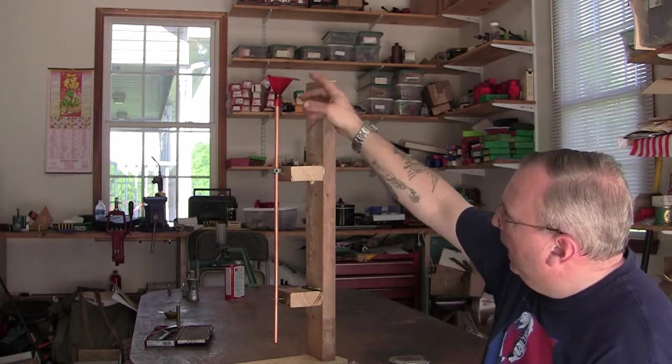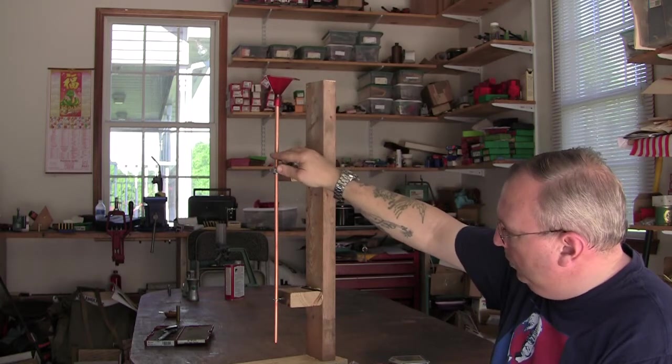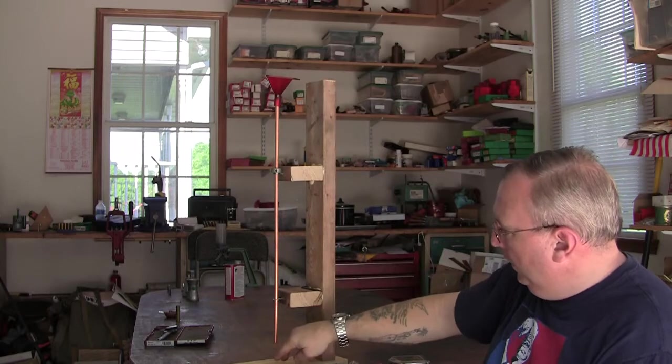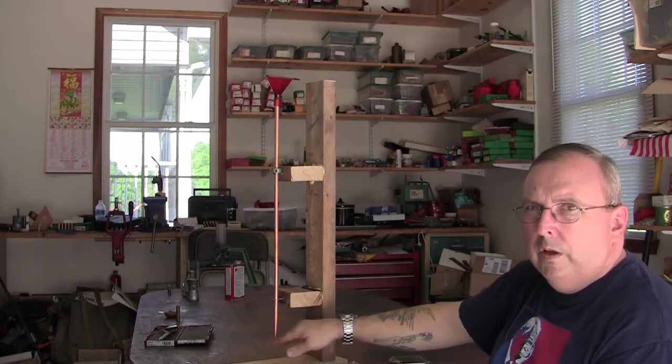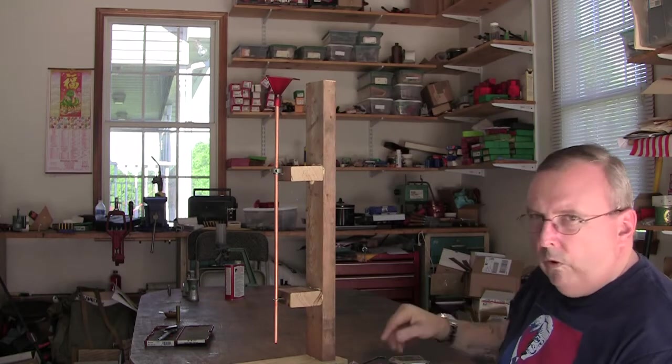Basically, what it is, is you take the black powder, pour it into this funnel, and it goes down — 24 inches long — into the case at the base here. I'll show you how it works in a second. Let's go over.